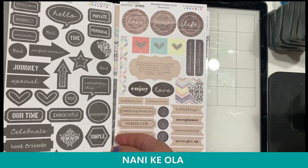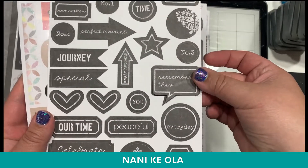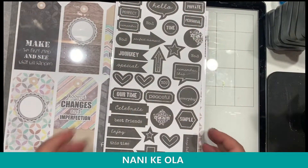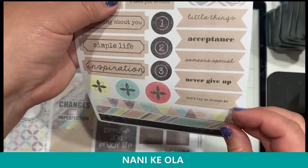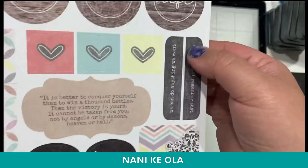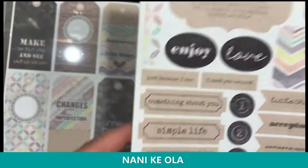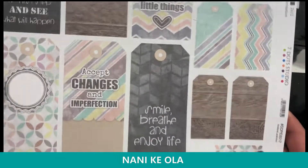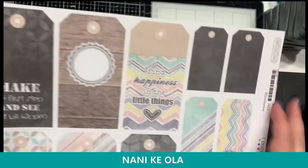There are always going to be little die cut elements — they're already die cut, so you'd just glue them on. There's little arrows and everything in here. And then there are element stickers, which are exactly what they say — they're stickers. They usually have a little bit more quotes and stuff. And they all work together really well. And then there are tags that come in different sizes. These are really fun.